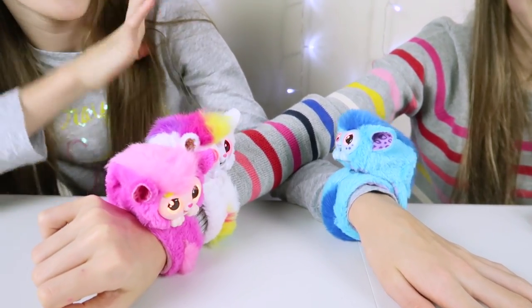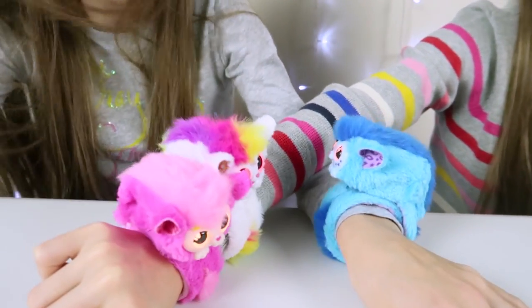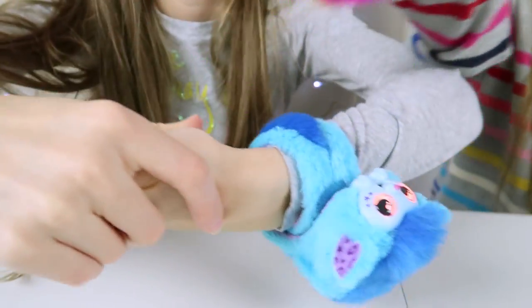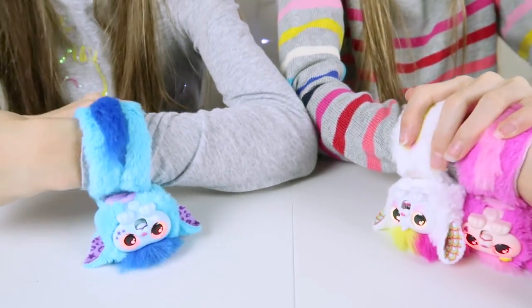So as they are so attractive, the first thing you might want to know is how to put them to sleep. Basically all you have to do is put them upside down like that and then they start snoring.